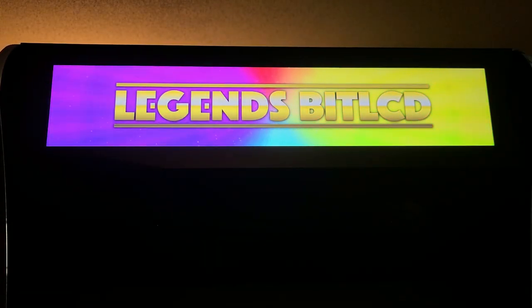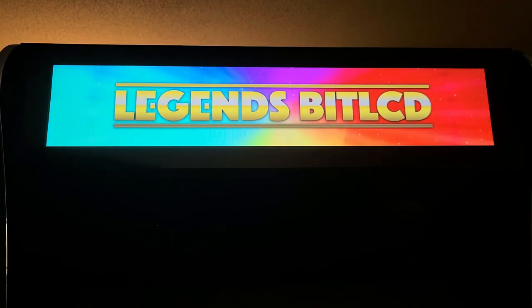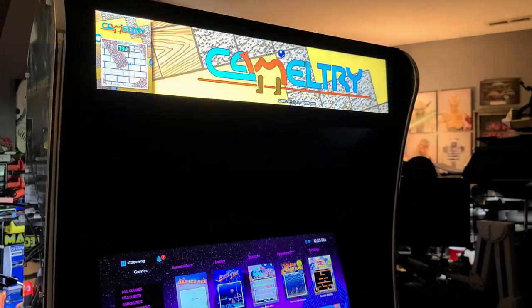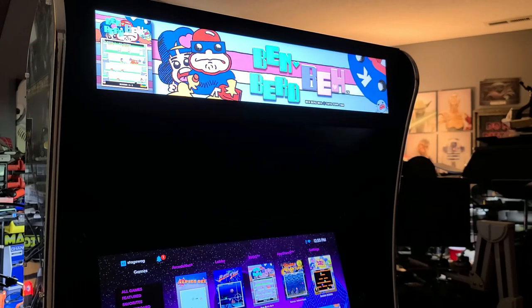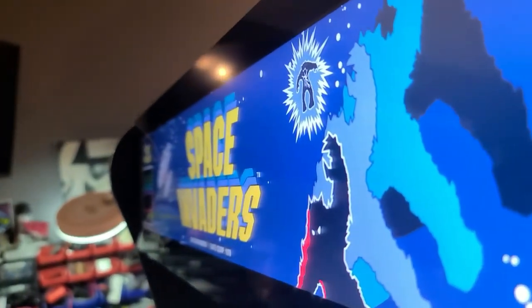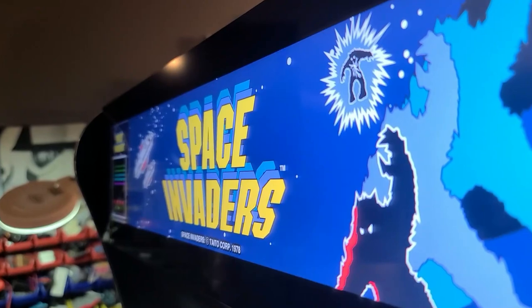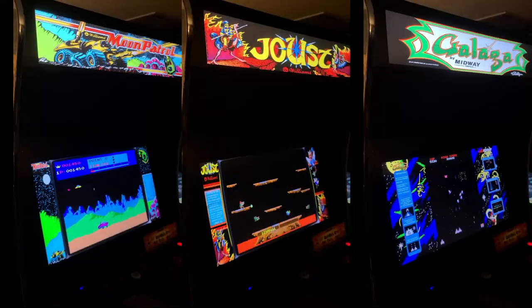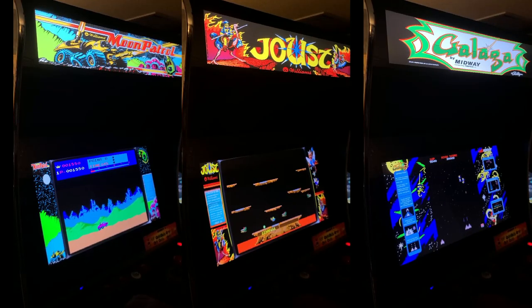Today we'll take a look at a new accessory for the AtGames Legends Ultimate called the Legends Bit LCD. This impressive arcade marquee allows for a digital recreation of the artwork you remember while playing in the arcades. This TFT LCD panel supports 1920 by 360 pixels and has great viewing angles. While standing near it, you do get the feeling it's simply a backlit arcade marquee. I'm John and welcome to Wagner's Tech Talk.